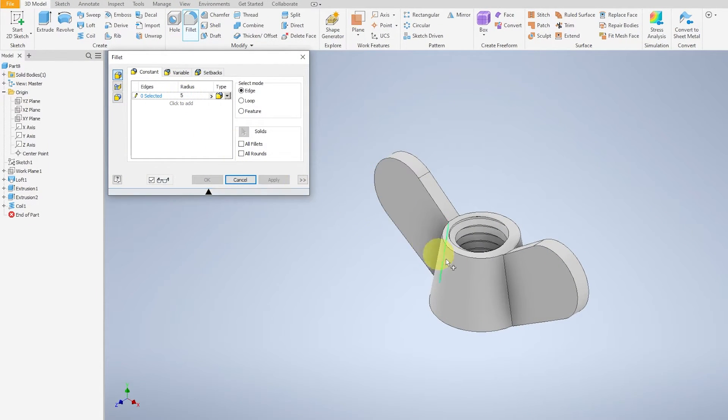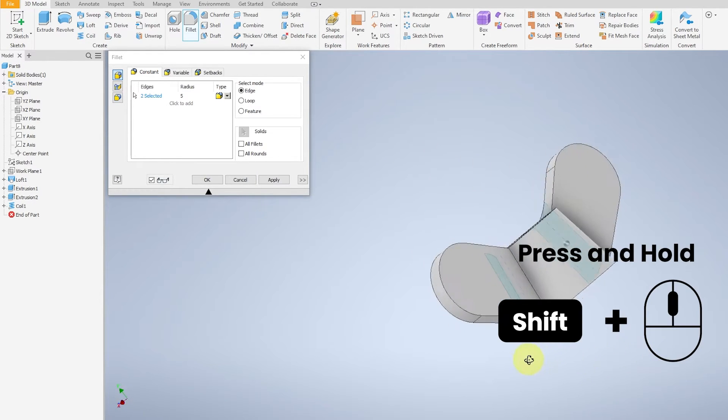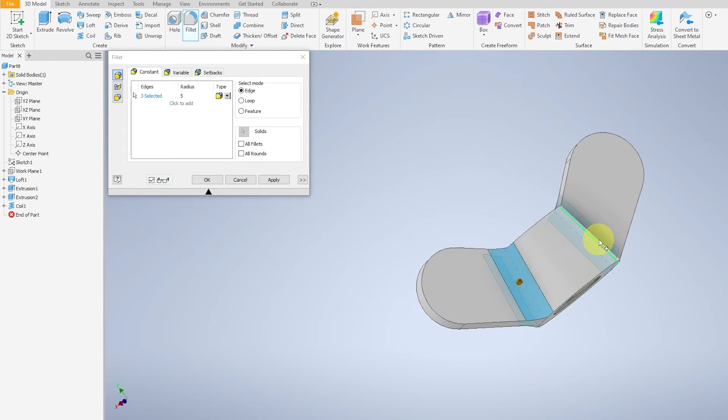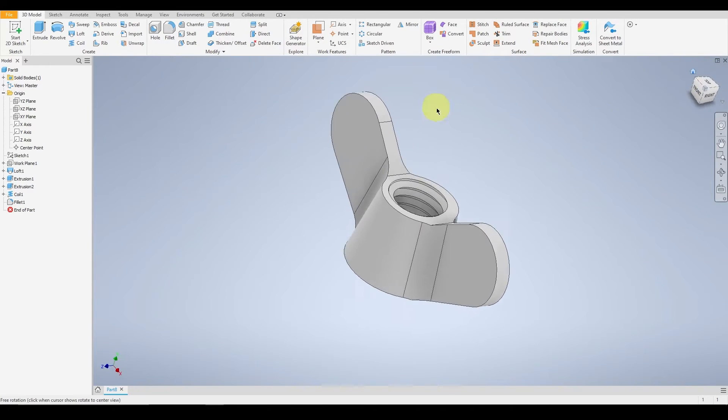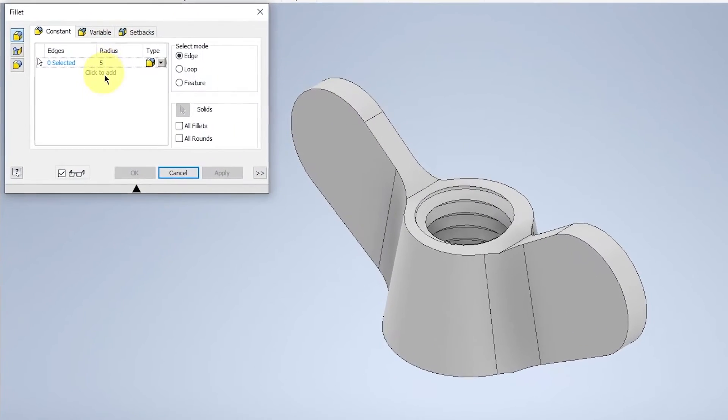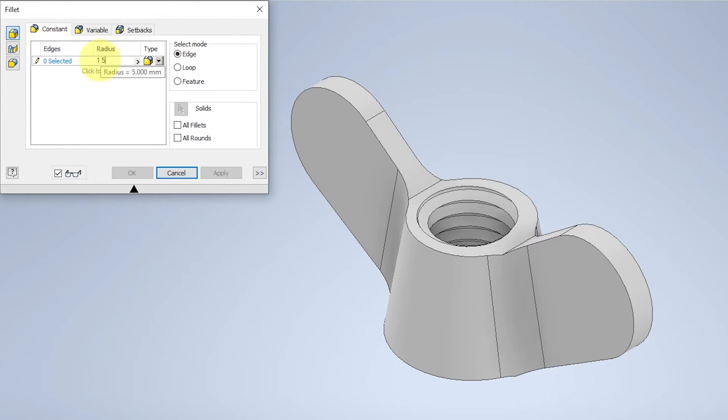Now we will be perfecting the edges of the wing nut. Fillet the main 4 sides of the wing nut with a 5mm radius and select OK. Move on towards the other edges and fillet again, this time 1.5mm.